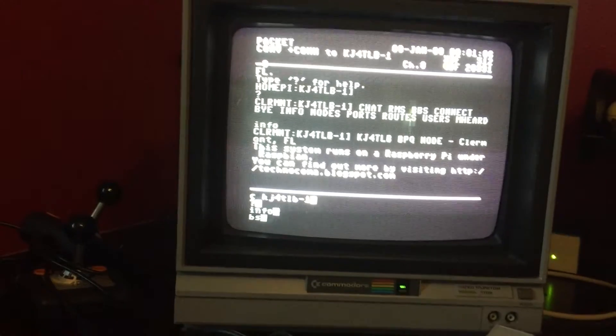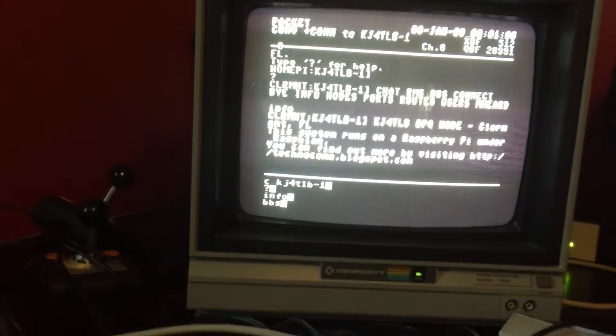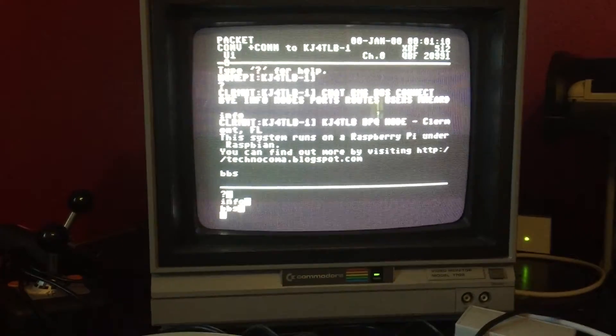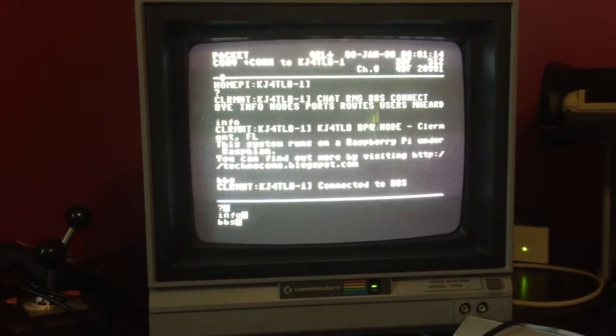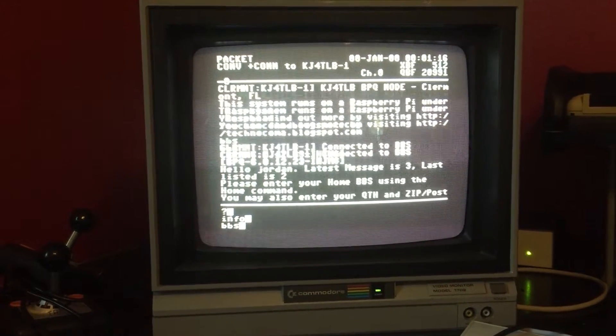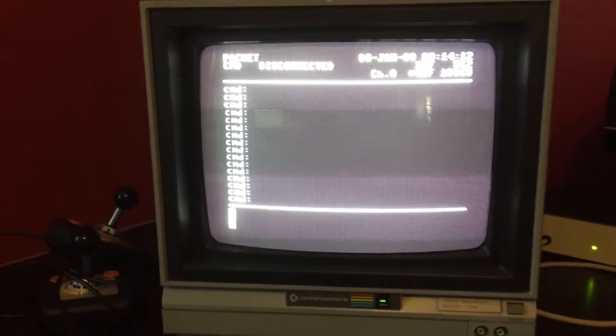Let's see if we can connect to the BBS — using the same radio setup with this modem on the Commodore 64. Somehow I'm able with this modem to connect to my local BBS.